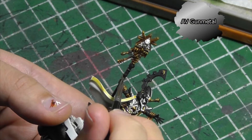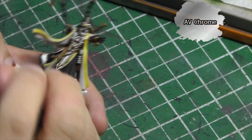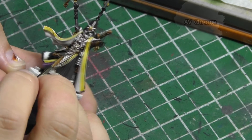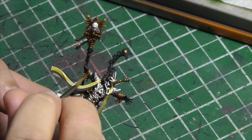The shaft of the staff is painted in Vallejo Gunmetal, the only part painted in silver. Finishing off the metallics, I do a final highlight on all the gold and silver parts with Vallejo Chrome. I keep most of my painting to the edges and surfaces facing my light source, which is directly above Eldrad.